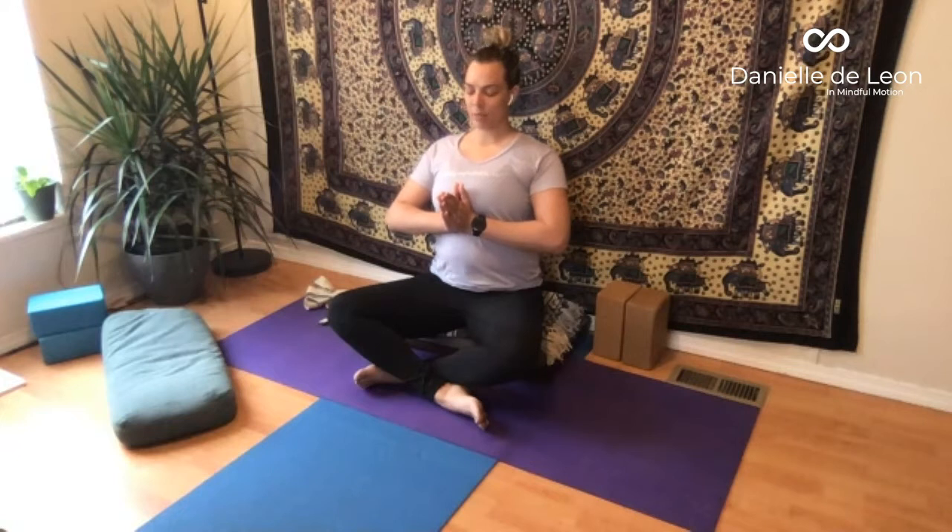During these next few breaths, notice where the mind is, bringing your attention to your body and that anchoring in the palms. Letting go of any tension in the face or the neck that might have risen.